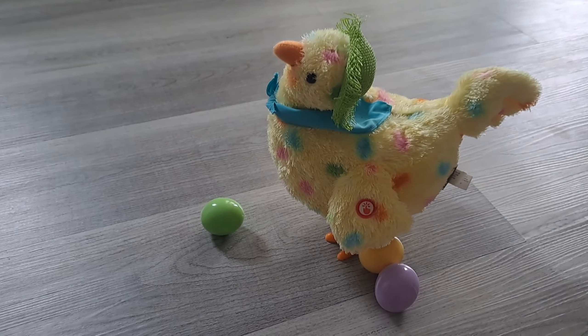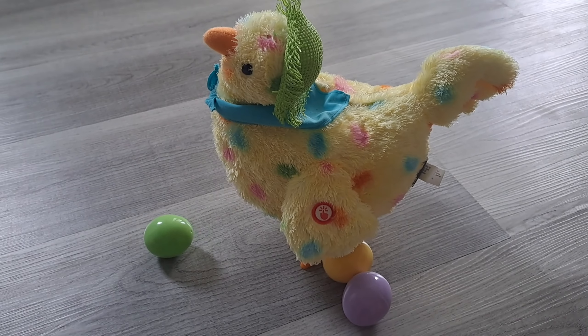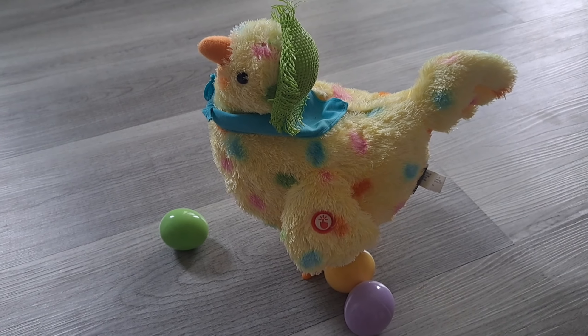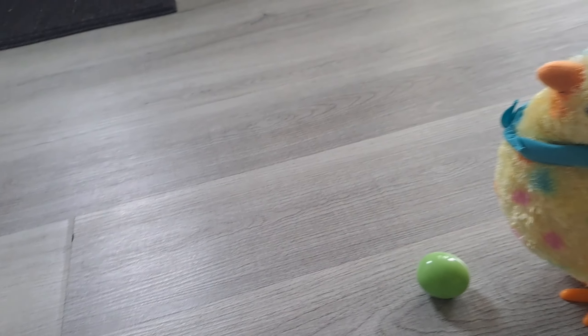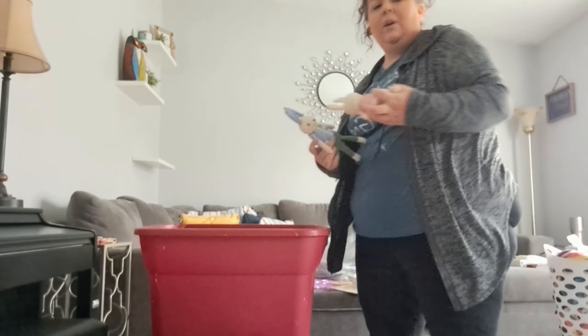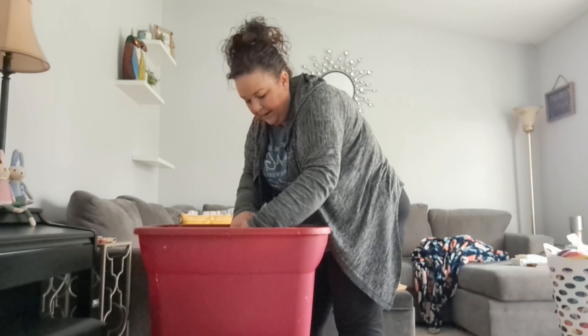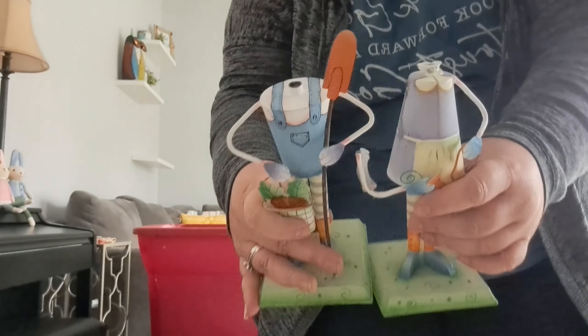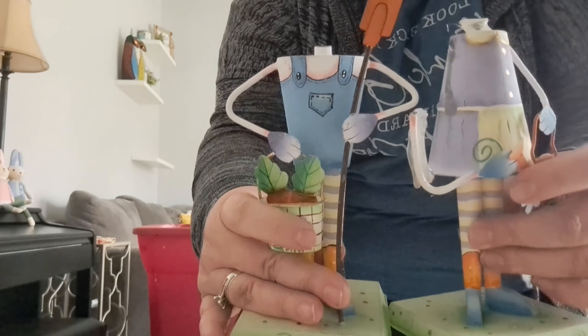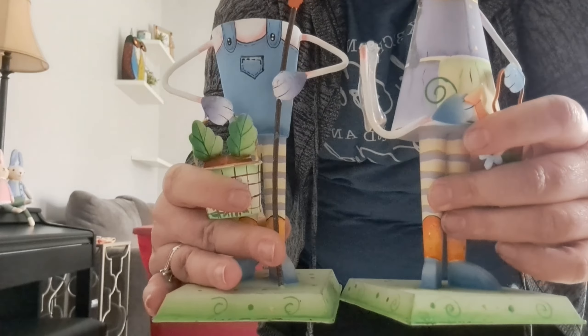I saw the commercial for this several years ago — I think it was from Hallmark for sure — and I was like, I have got to have that. It's so cute, a little southern chicken singing. And look how creepy this is — every year both of their heads fall off.